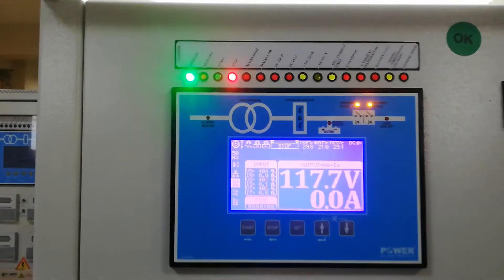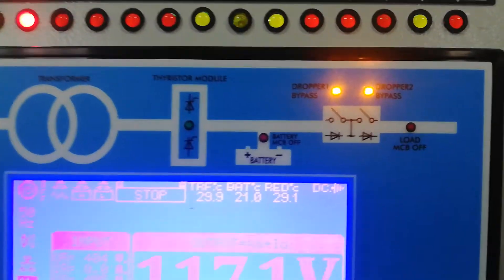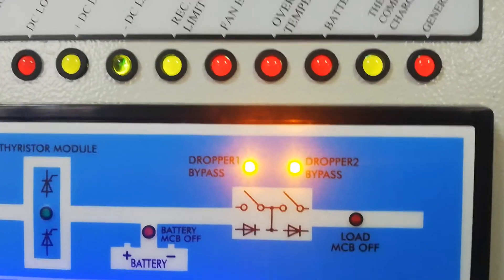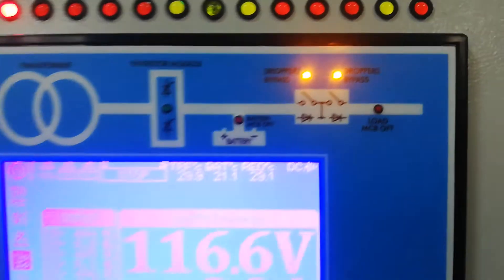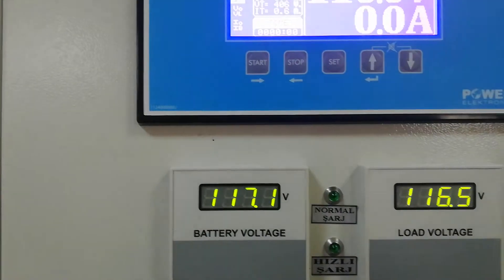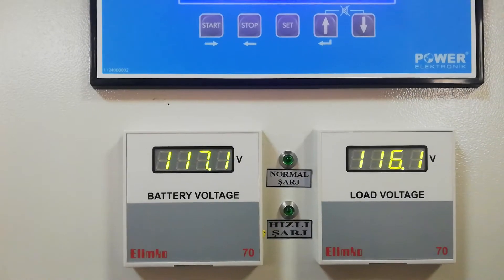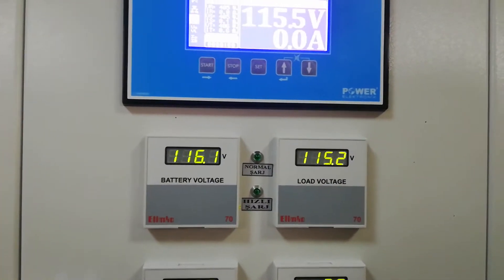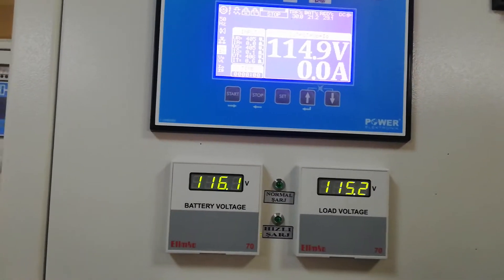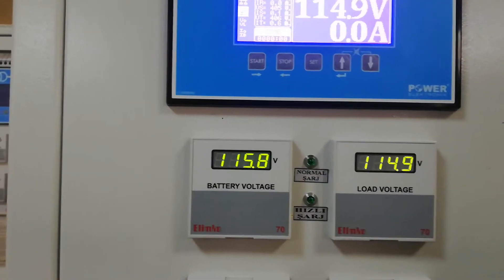I will explain the dropper diode function. As you can see, right now both are in bypass mode, so it seems it is not working — input voltage equals output voltage. For the battery and load, voltages are the same right now. We will increase the battery voltage but will try to keep the load voltage around 120 volt DC.